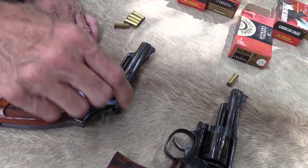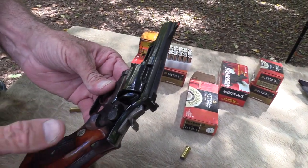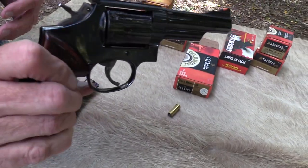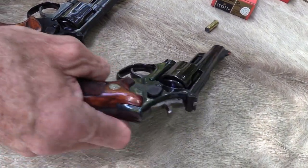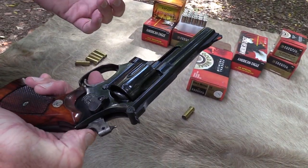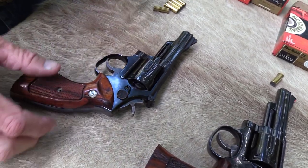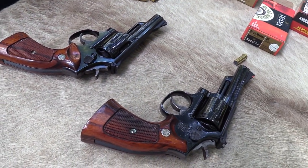That's essentially the biggest difference — maybe almost the only difference between these two models. This is a Dash 3, and the one I've had is a Dash 5, and I'm going to sell that to John. So it's sort of a trade. His is in better shape; this one is essentially like new, and it was made in the 80s. It's not pinned and recessed, but everything else is old — it's got the hammer-mounted firing pin, it's all steel, no MIM parts. This older one is probably around 10 to 15 years older.